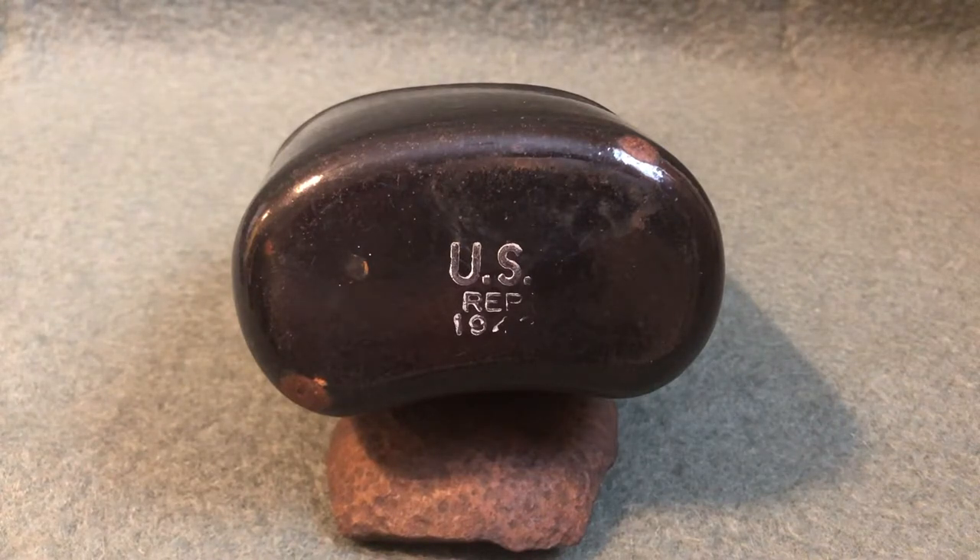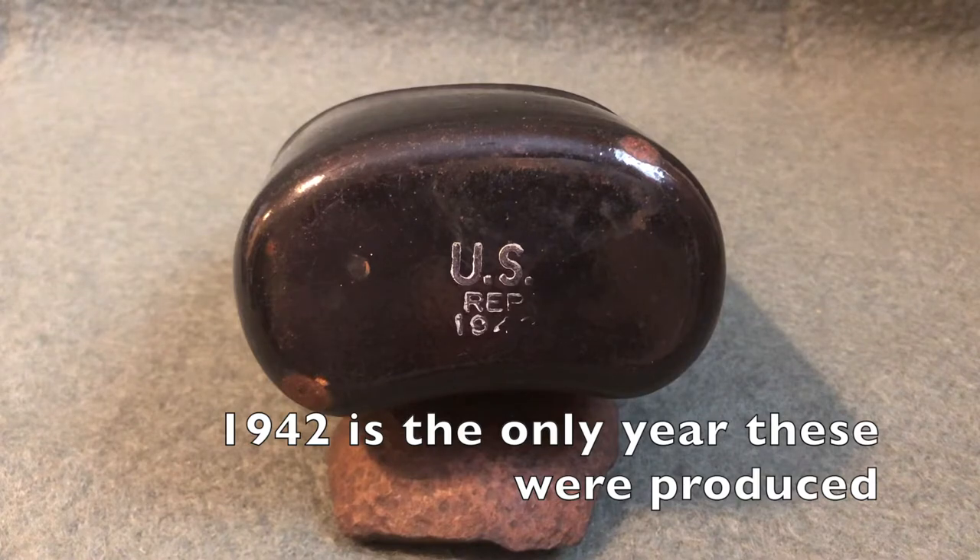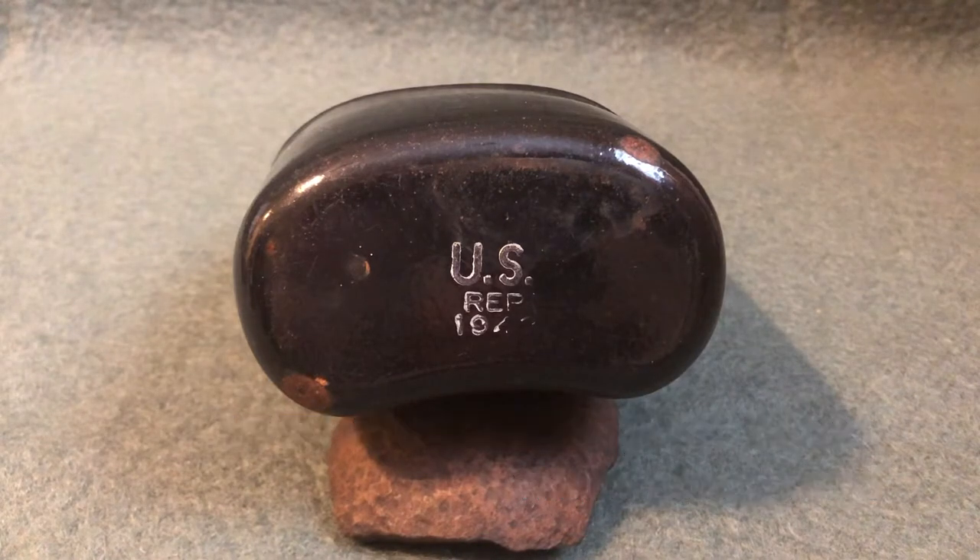The six manufacturers were Volrath, U.S. Stoneware Company, Bel Air Enameling, Republic Stamping and Enameling, Fletcher Enameling, and Strong Manufacturing. If we look at the markings on the bottom of this canteen, you can see a U.S. property mark, R.E.P., and then the partially worn-away date of 1942. The R.E.P. stands for Republic Stamping and Enameling, so they would have been the manufacturer of this particular canteen.